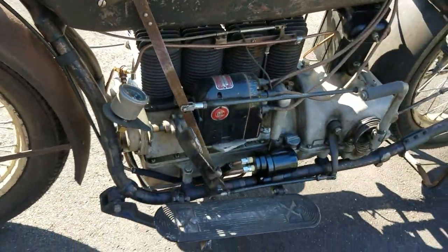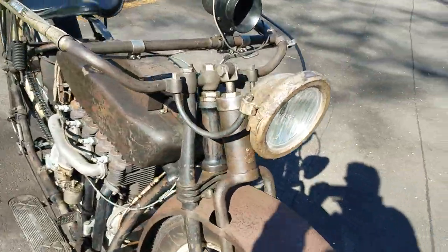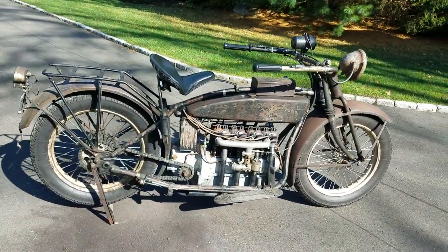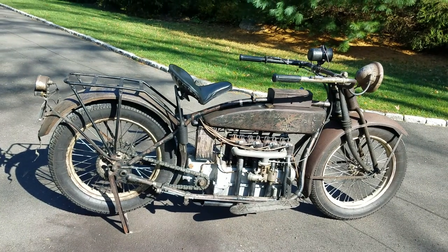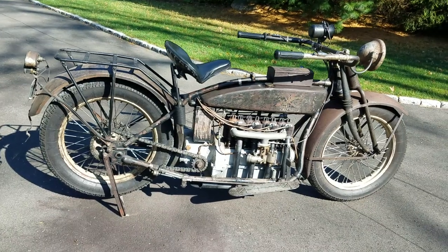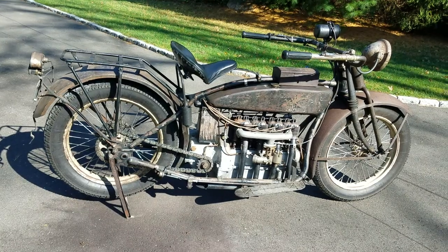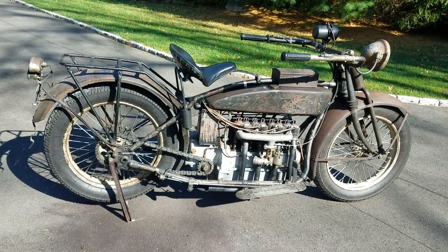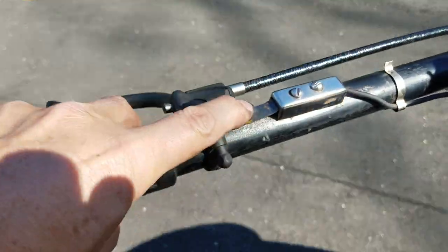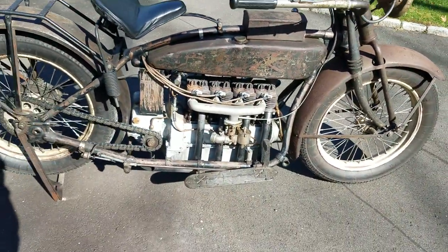We'll walk around the other side. And there you have a 1924 Henderson Deluxe Long Tank, inline four-cylinder. This is Buzz Cantor. I do hope you enjoy my old videos — I put a lot of them up on the YouTube channel. It's free and easy to subscribe. Never know what you're going to see. American Iron Magazine. And there you have it. I would show you me starting it, but I don't have anyone to videotape it. Thanks a lot.